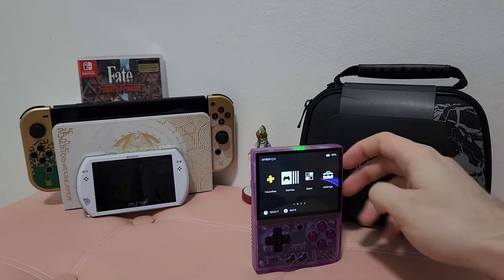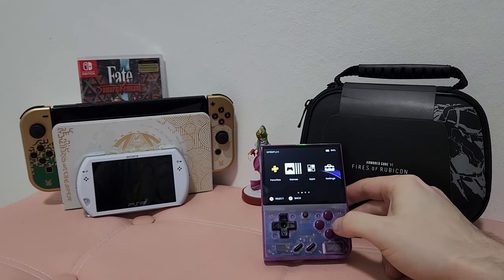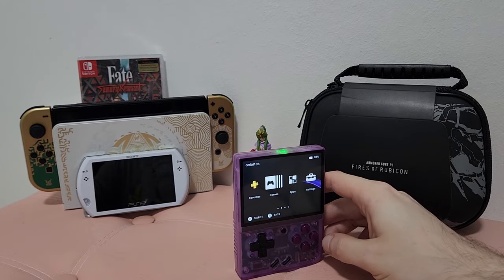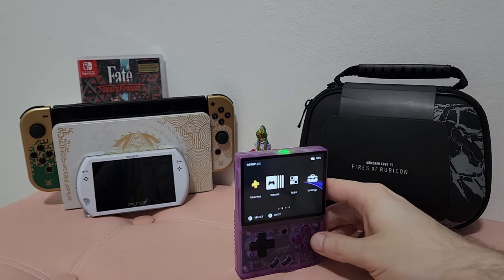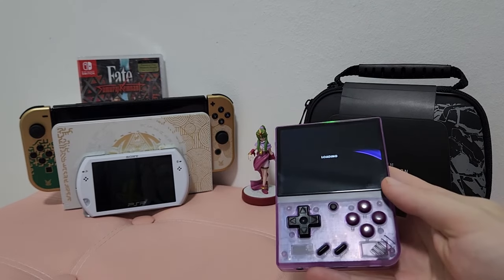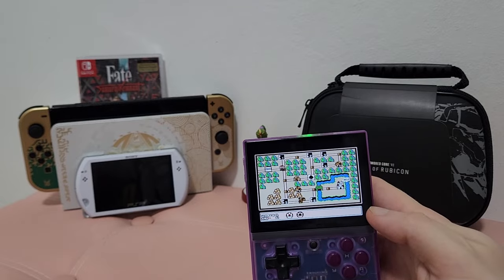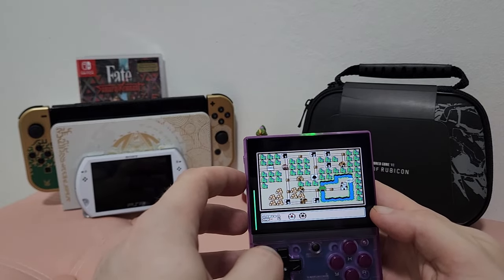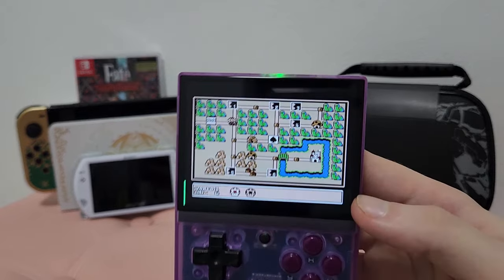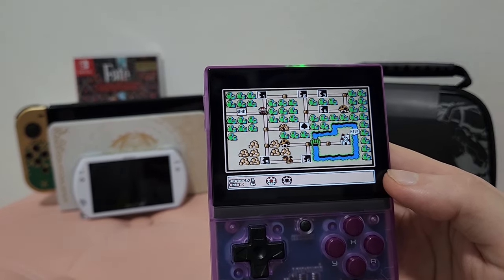Because we're running Linux, because we have Onion OS, because we are running RetroArch, we can apply some nice filters. For example, here we have Super Mario 3 running on this device, and if you can see the screen, we've got a nice scan line filter on it.